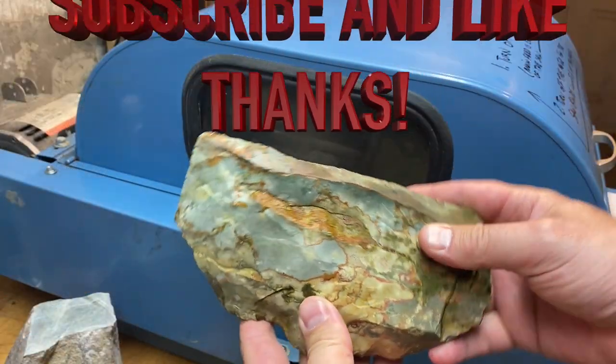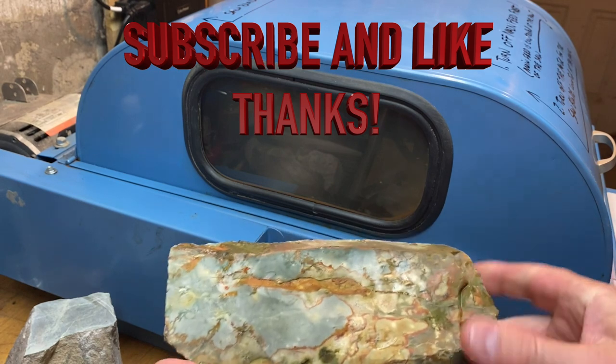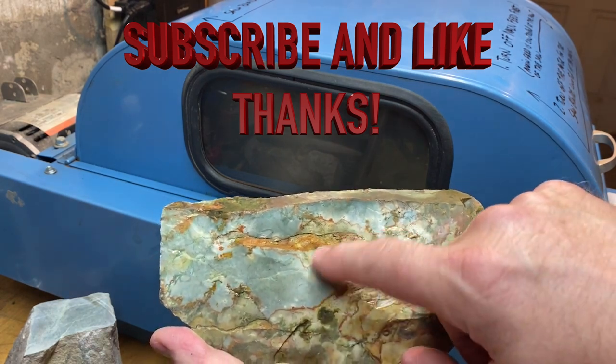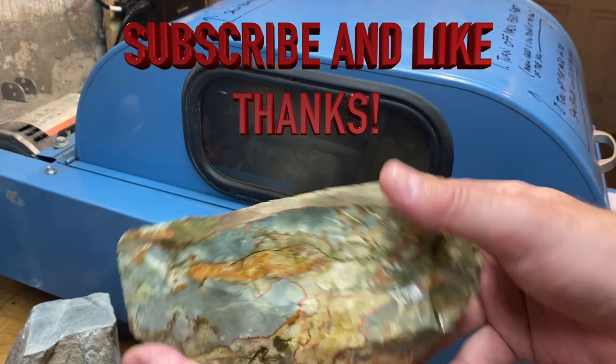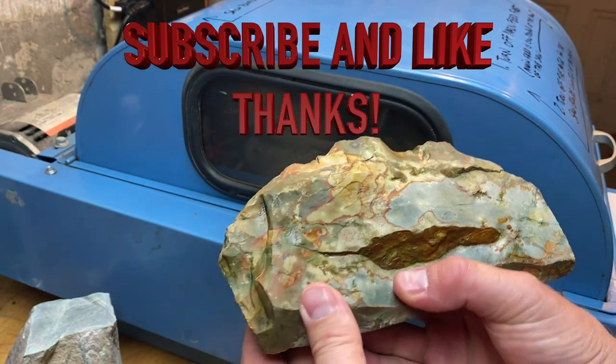So here's the Rocky Butte Jasper — it's really kind of cool. It's got all these different little reds and blues and greens in it, so I think these patterns once it's cut are going to look great as cabs.